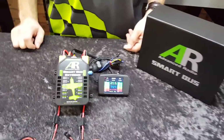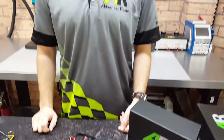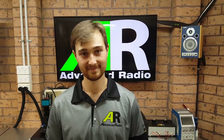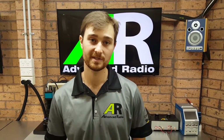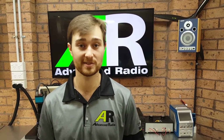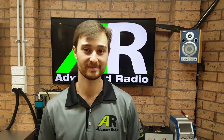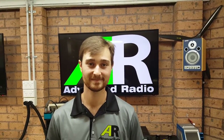Thanks for that overview — it looks like a pretty neat product. Can't wait to get it in my plane. The SmartBus system will be in both models at Jonell and at Top Gun. If you come and have a chat with us, we'd be happy to talk about our entire range including the SmartBus and some of our batteries as well.